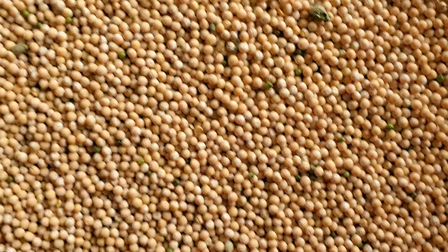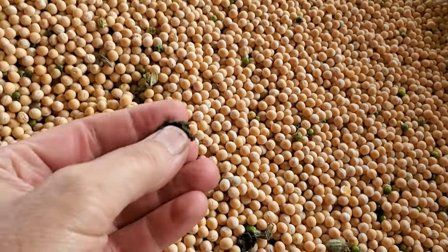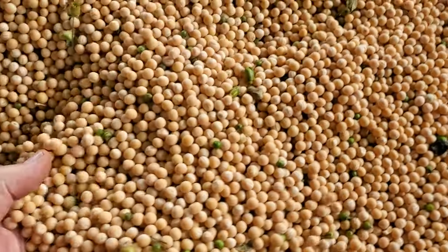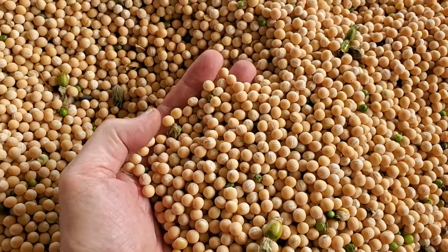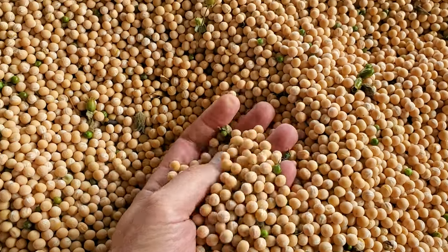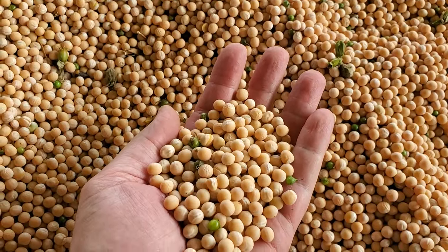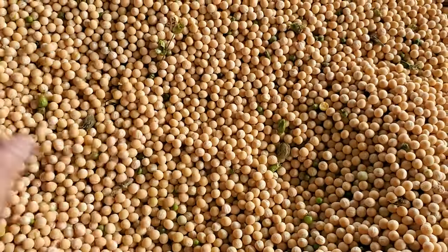It's a really clean sample, though there are some little green things that are not peas — they're some kind of weed seed. I've had them in my beans before. They're almost the same size as the pea or soybean, and the weight and density are about the same, so they're really hard to get out. Maybe if you had a color sorter you could do it.